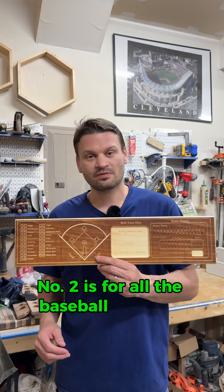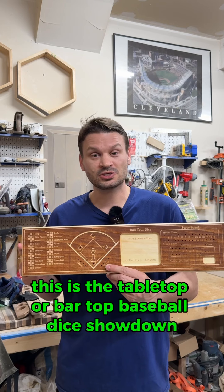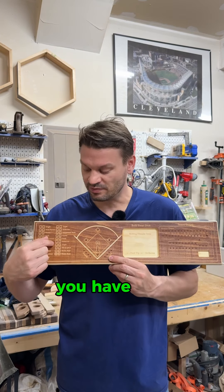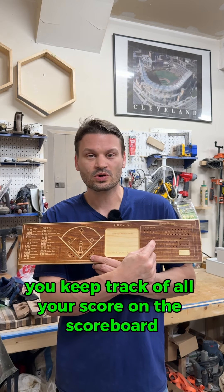Number two is for all the baseball fans out there. This is the tabletop or bar top baseball dice showdown. It's a dice game where you roll your dice here, you have the combination come out here, and you score runs, and then you keep track of all your score on the scoreboard.